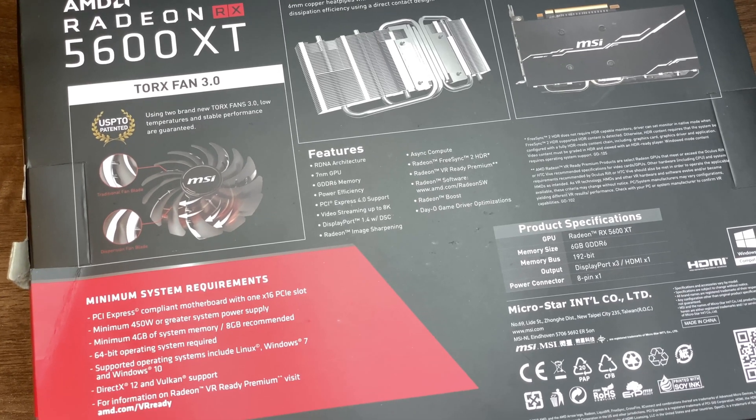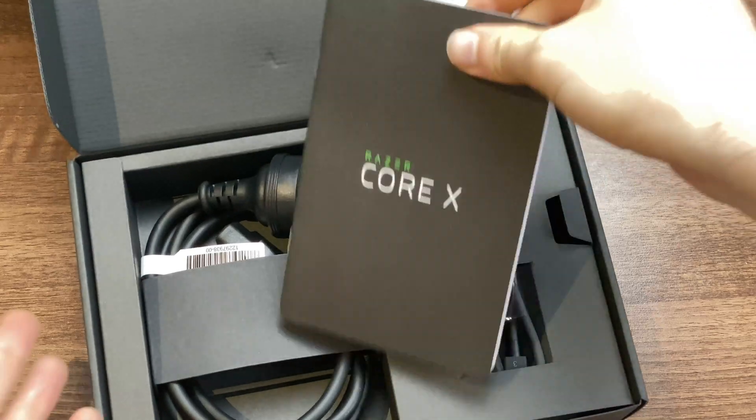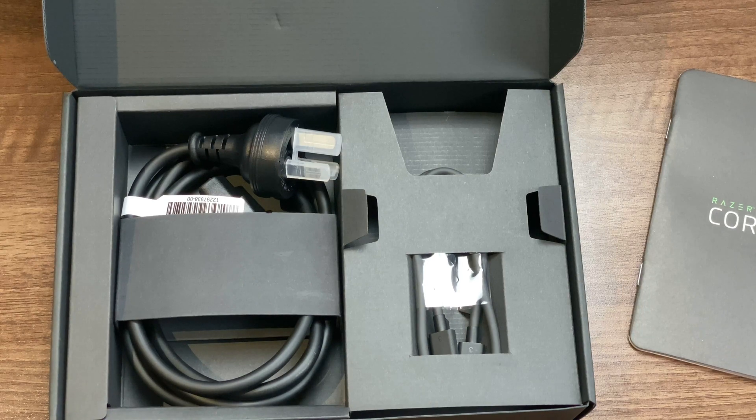So this is the Razer Core — this is the eGPU we're going to be putting it in. This is the instruction manual and all the power adapters, as well as a Thunderbolt cable. So let's take a look at what it looks like.